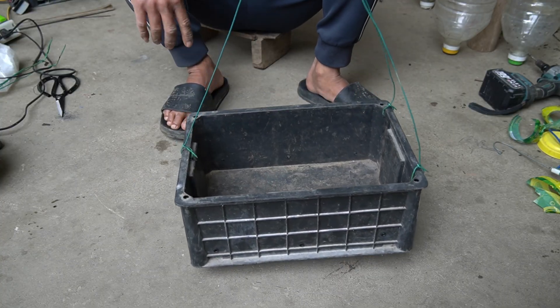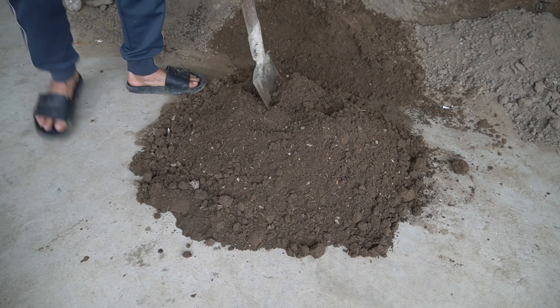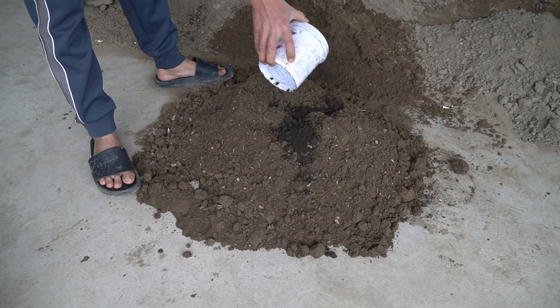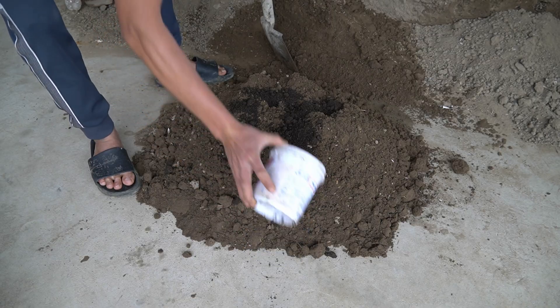The next step is to remove the plants. To grow good and productive plants, I mix worm castings into the soil to grow strawberries.